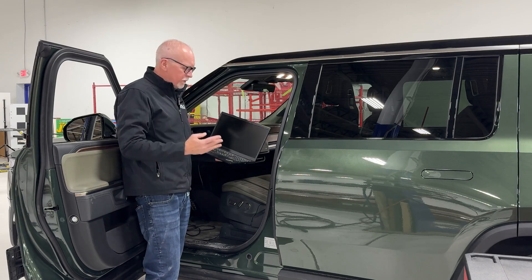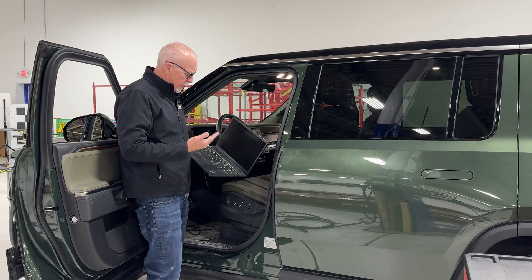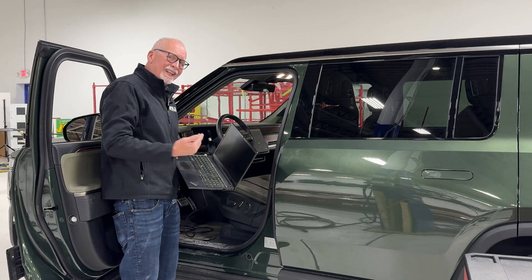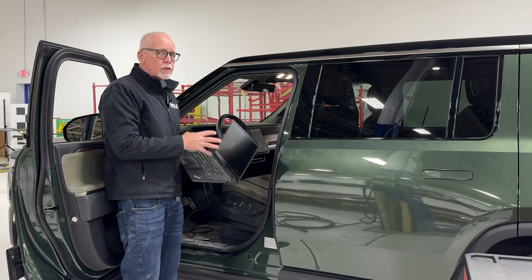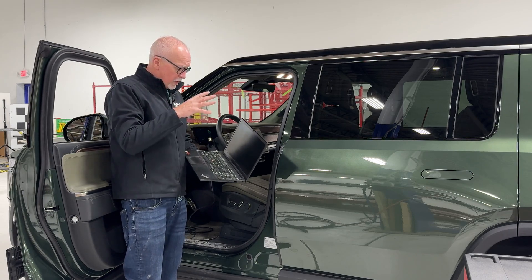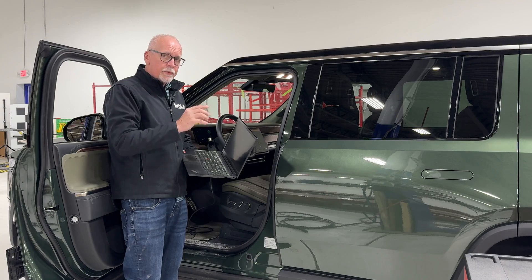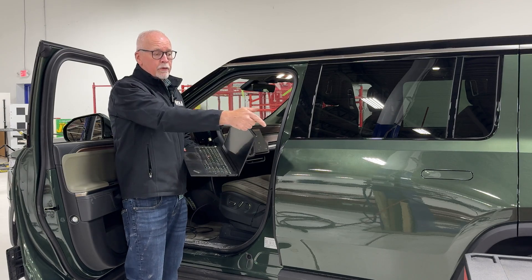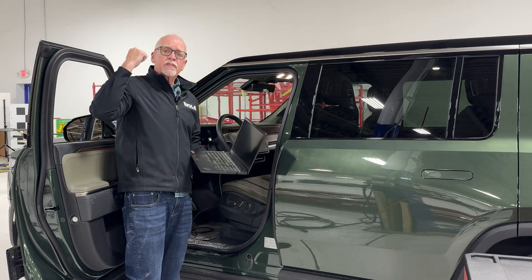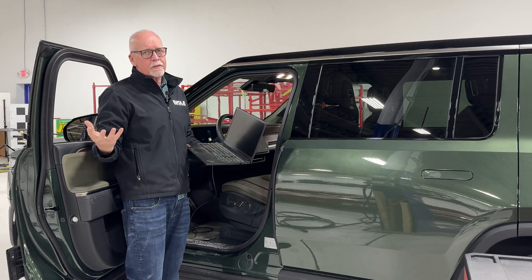The third component is the software itself and the ability to access the firmware inside the vehicle. Here we've got our laptop and special dongles made for Rivian so we can attach to the firmware. Not everyone can do this — you need to be certified to access that firmware. So the three components are: connecting to the firmware to set the calibration, setting the reflective targets to determine where the vehicle is in space, and the ADAS system itself with appropriate targets.